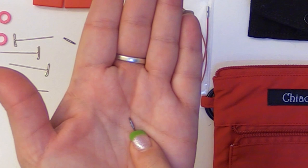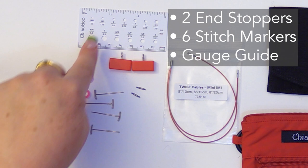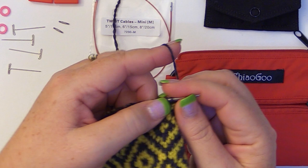It has a little bitty hole in there where you would use the key as well. You have two end stoppers. You do come with six stitch markers, but I'm working on a project so I'm using one of them. And you get your gauge guide. I've got my short 2-inch needle tip right there, and my 3-inch needle tip is what I'm working with.